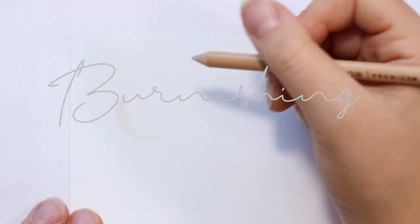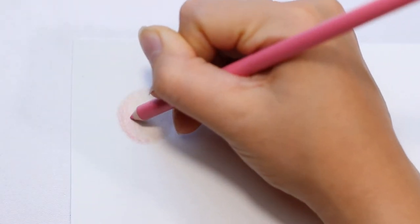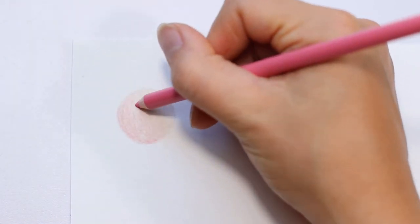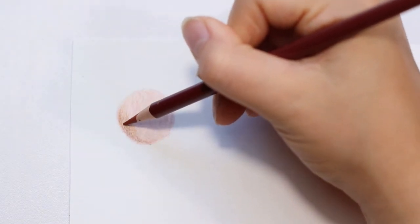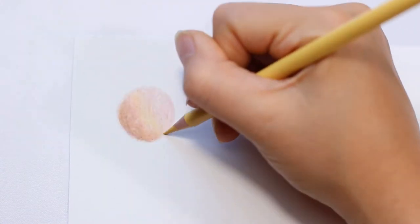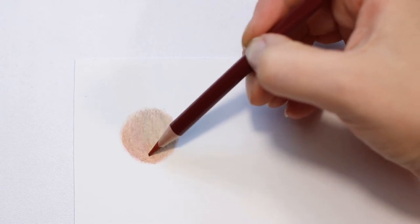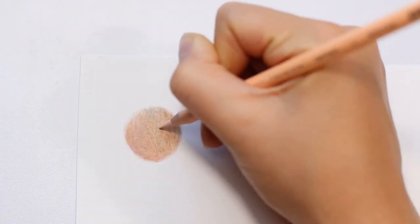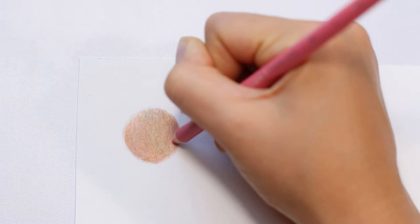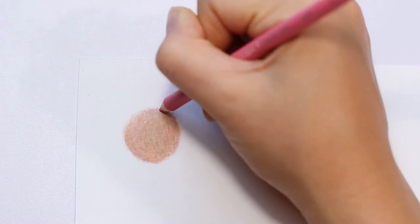Burnishing is when you build up your layers with colored pencils to the point where it's very evenly smooth. I'm using a variety of colored pencils that mimic skin color as an example. Keep building up those layers lightly, and once you get to the top couple of layers you can start pressing down a little bit harder to make it more smooth. I use light colors to burnish on top, such as white or a very light pastel color.